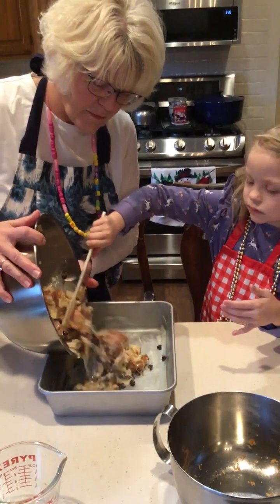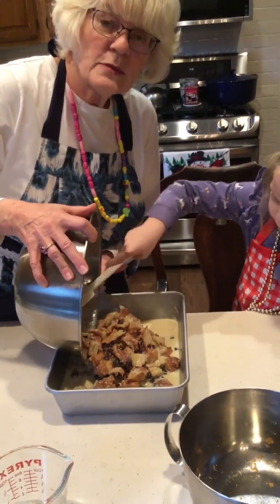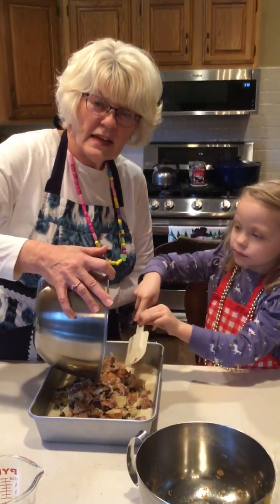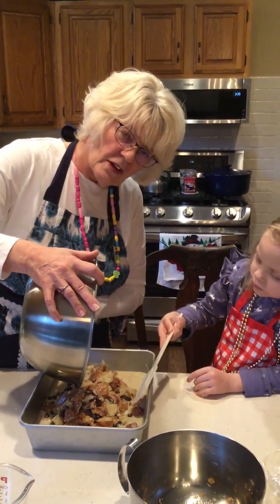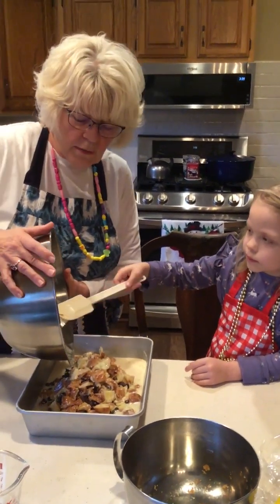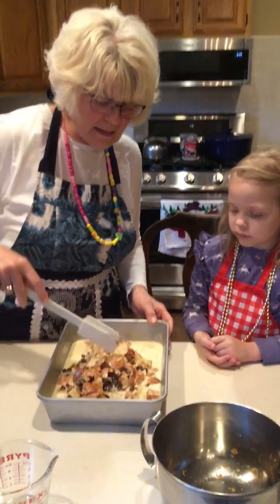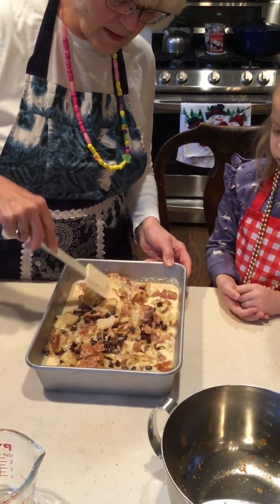We're just going to pour it in. This will go into a 350-degree oven covered with tin foil for 30 minutes, then take the foil off and cook it for another 20 minutes at 350 degrees. You can make this ahead of time and let it sit — I actually made mine and let it sit overnight. If you can let it sit a while, it's better because the croissants will kind of puff up from all the liquid.